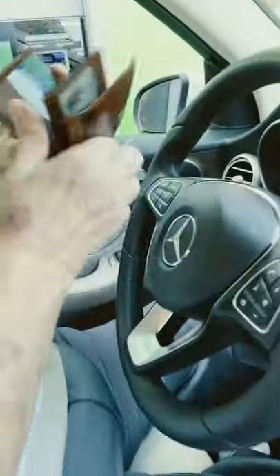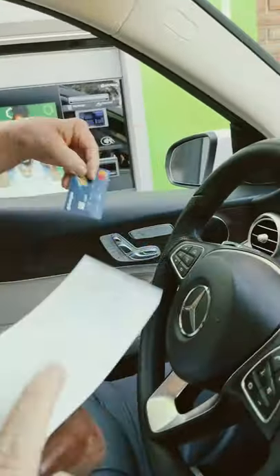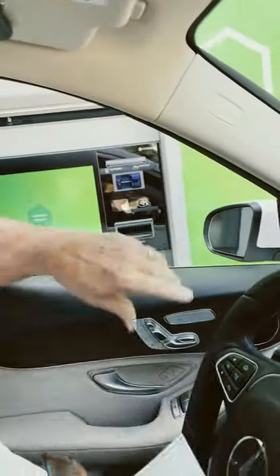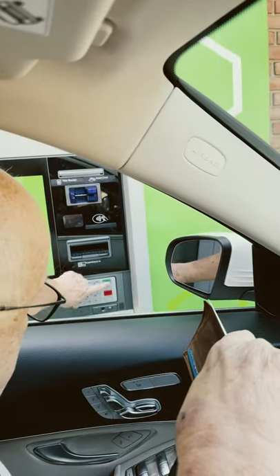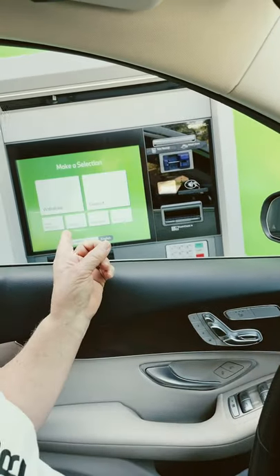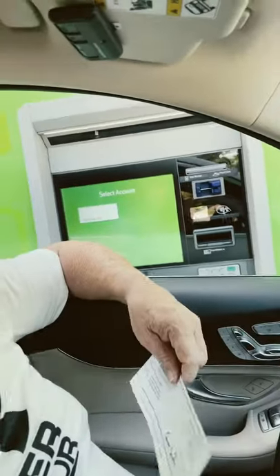Okay guys, this is how we put money in the ATM machine. So we have a check, and my husband is gonna put in his card and then put in the PIN, and then select 'deposit check'.